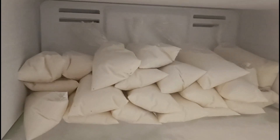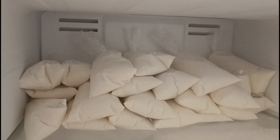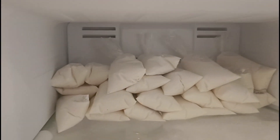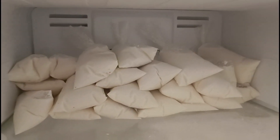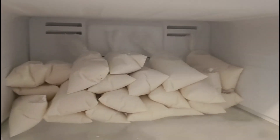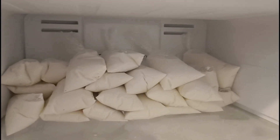Y muchas gracias por su apoyo. Ahí quedaron los hielitos de sabor coco, ya nada más esperar a que congelen para que se congelen, y listos para disfrutar.